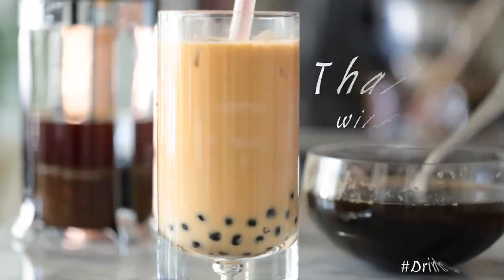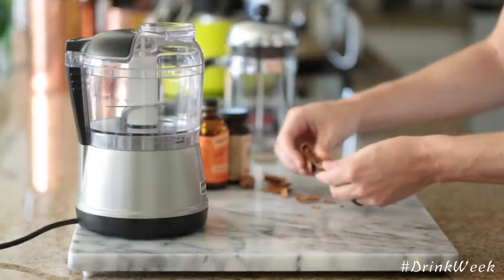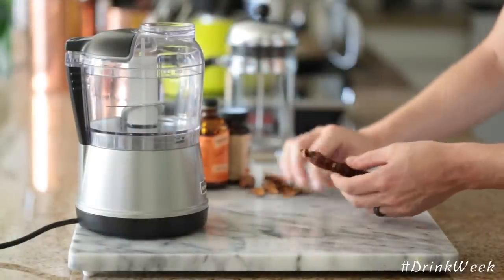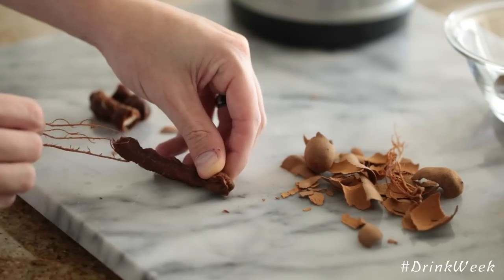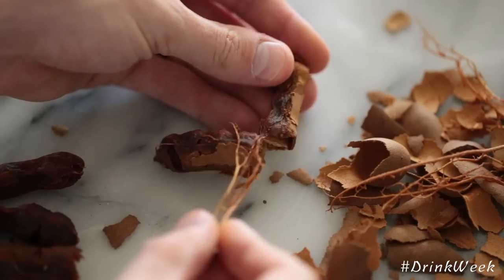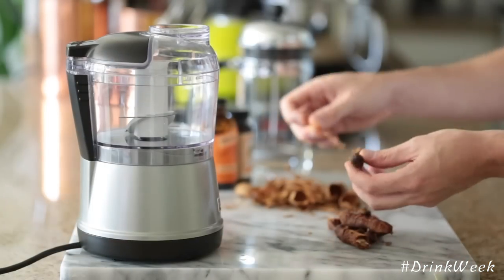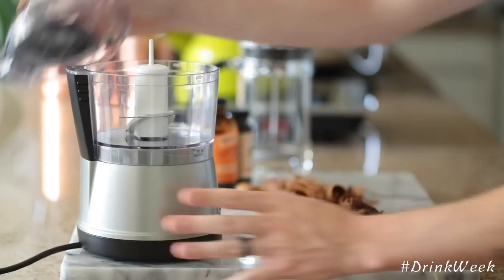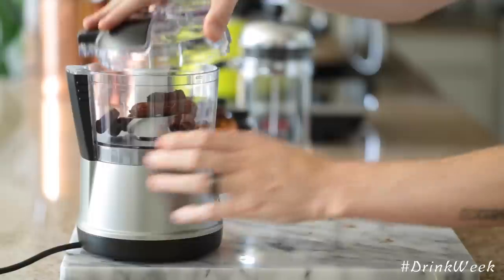First up, to get this started, we're just going to break down some tamarind, which is very similar to what a date tastes like. Very honey-like. It has just a wonderful dark fruit flavor. We're just going to break that down, throw it into a food processor just to have sort of a light, chunky puree because there's seeds in it. All we're looking for with the tamarind is just to give off that wonderful honey flavor when we steep the tea and all the other spices.